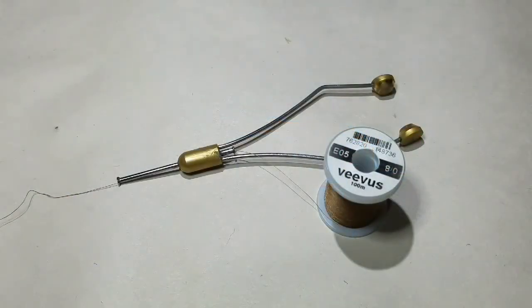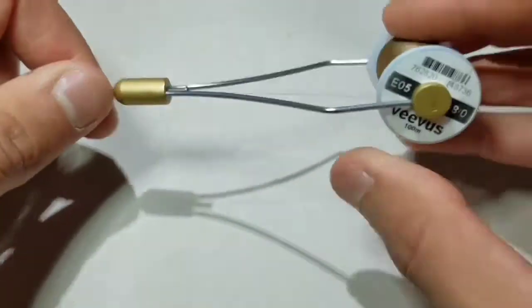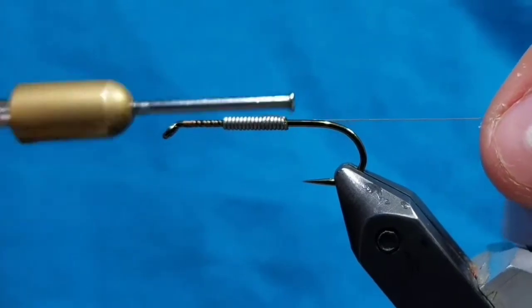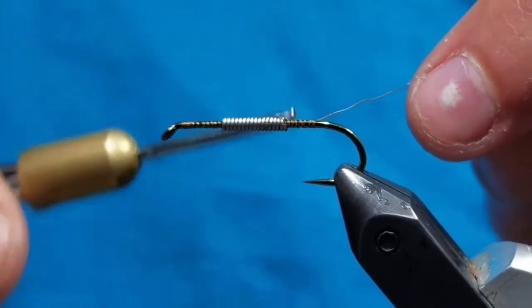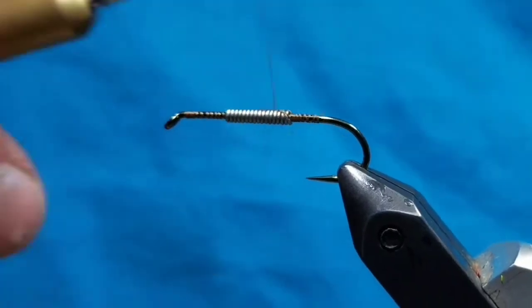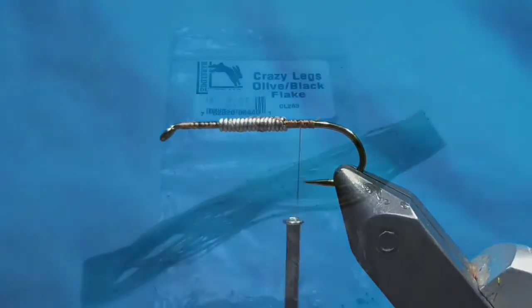Load a bobbin with Adot Vivas in brown or any natural color. Start your thread behind the eye and wrap back, then use the thread to help securely position the wire in the middle of the hook shank. Cut the tag end off and wrap over the wire to really secure it.